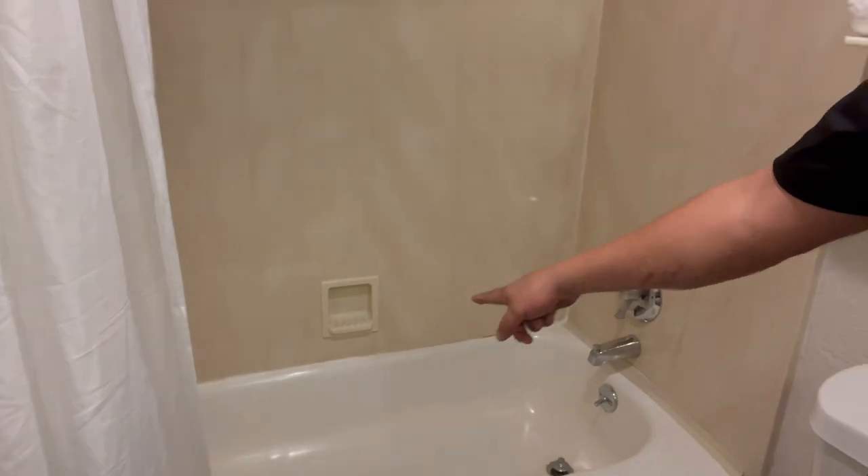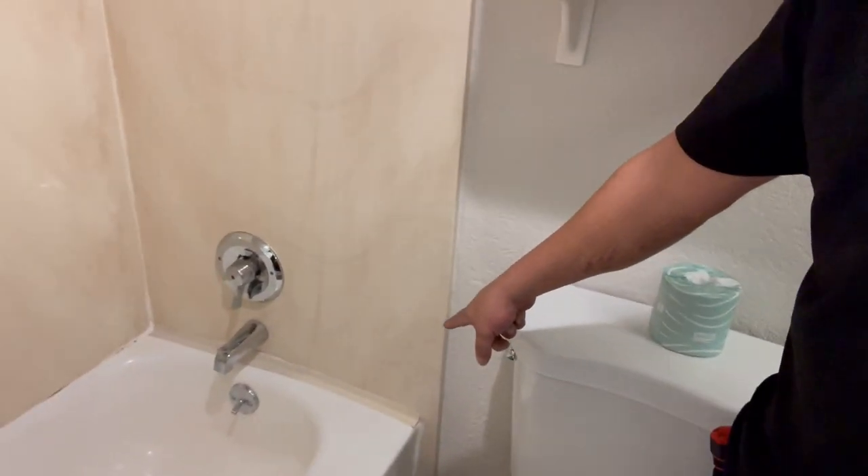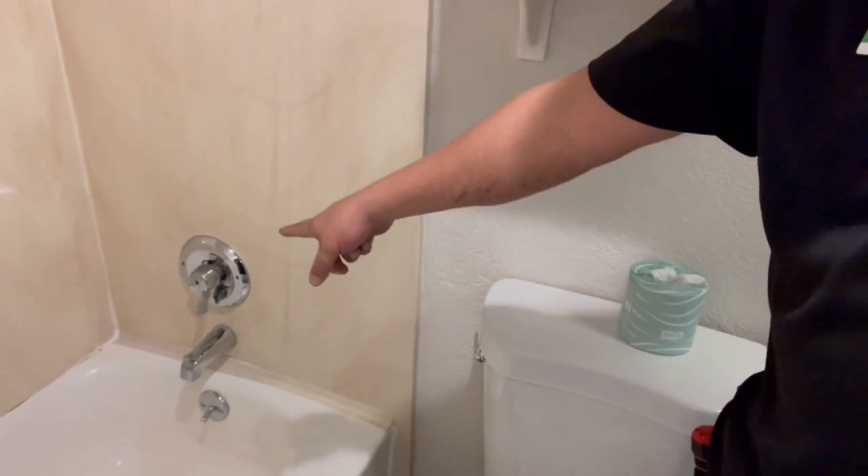And also we're going to do the caulk around the bathtub. Now this one right there has that divider, or whatever you want to call it, but we're going to caulk the edges of that too, that way it could be perfect. Alright, let's get started.